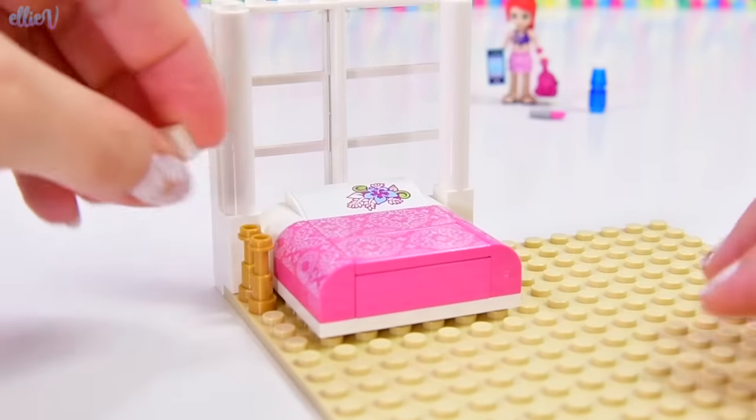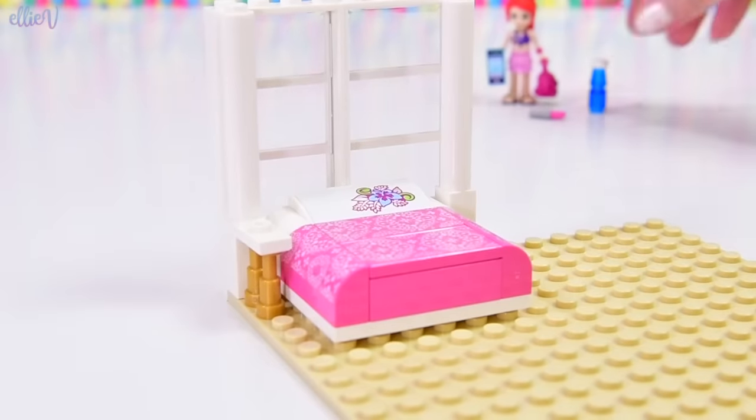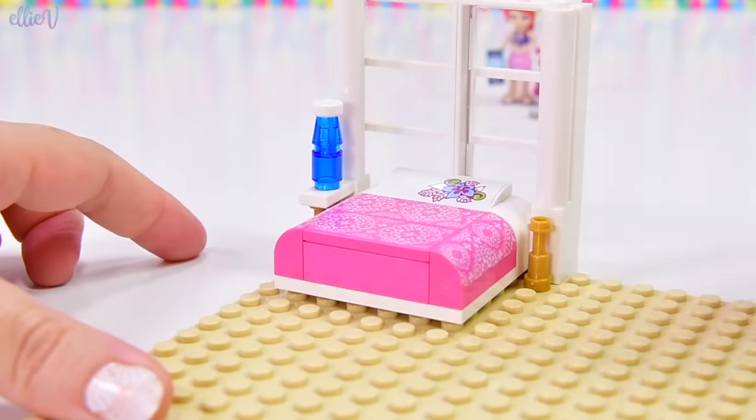On either side of the bed, we're going to make little bedside tables, and they're going to have her important things on them, like her water bottle, because it's important to stay hydrated when you're a teen, or at any stage in your life.